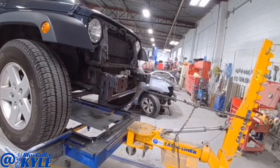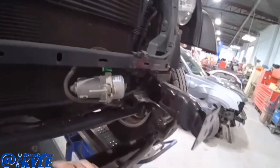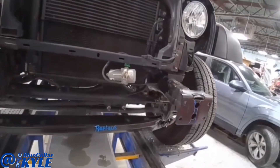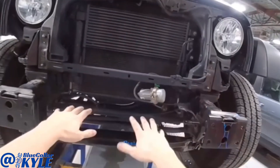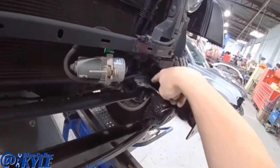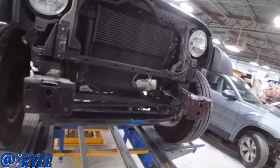That's about the best this thing is going to pull out — this thing is very stout and it does not want to move. I want to make sure that this frame doesn't have any diamond in it, which is when one side is pushed back. That's possible with a hit like this, so I'm going to measure the frame and check that. I also have our estimator looking for this bracket right here because it did not come on this new piece.